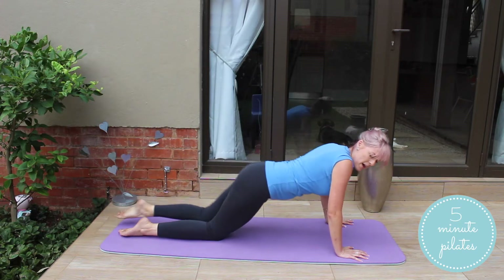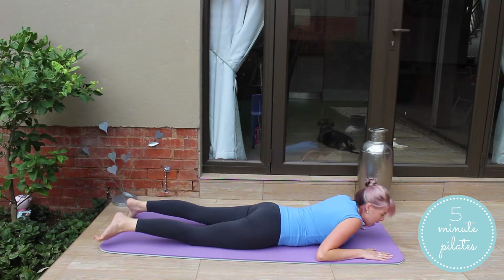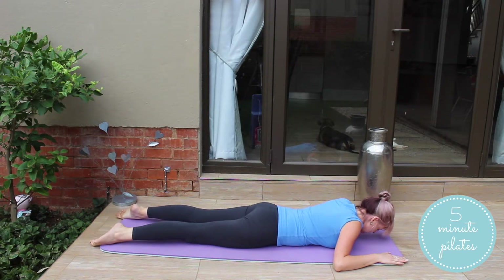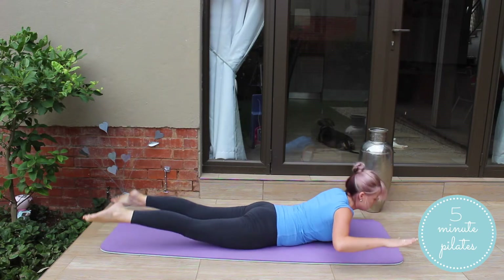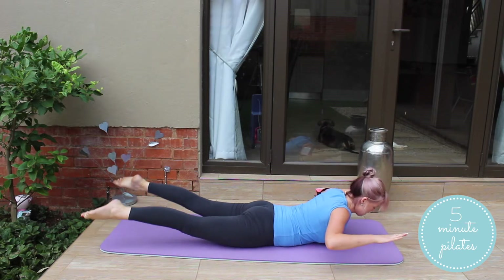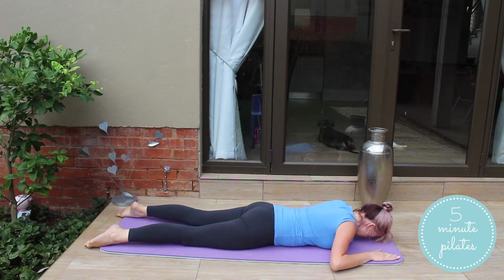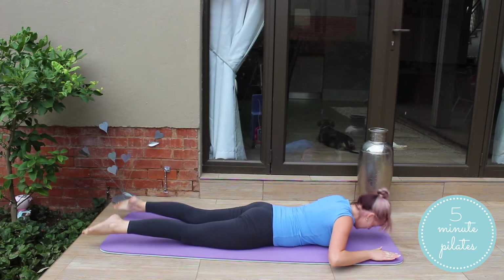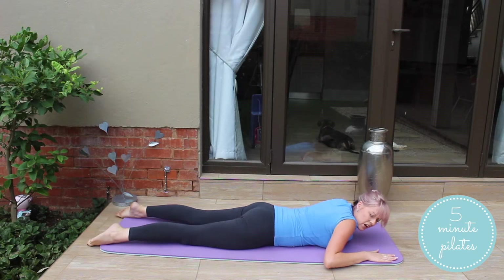Moving on to superman. Down we go. You guys are great. From here, you're going to inhale and exhale. Up and down. Keep that neck in line. Up and down. You'll really feel your back in these exercises as well. Last one and down.